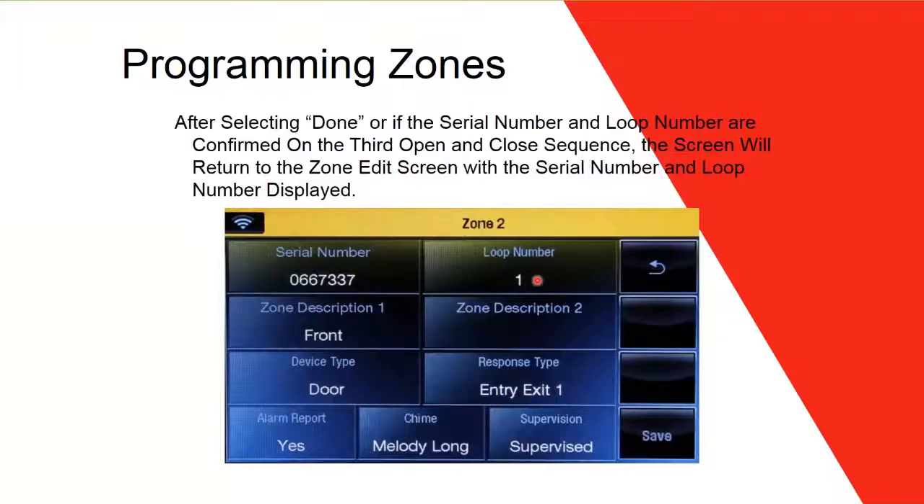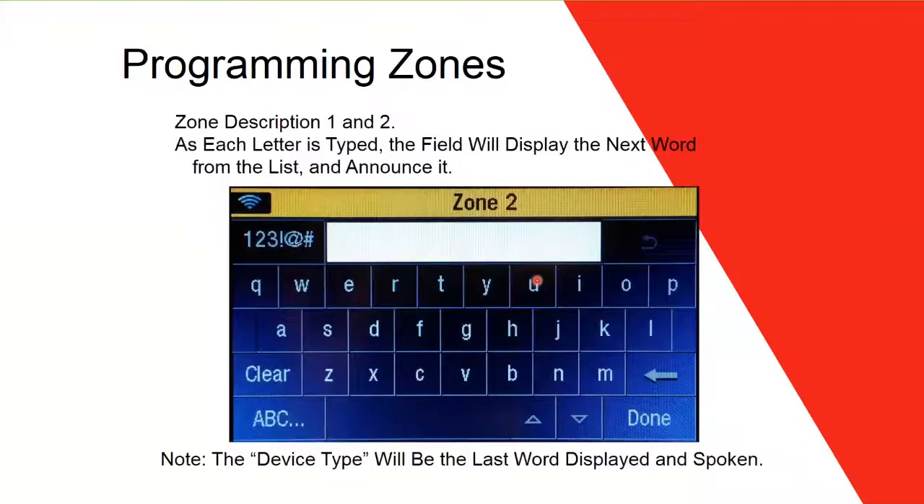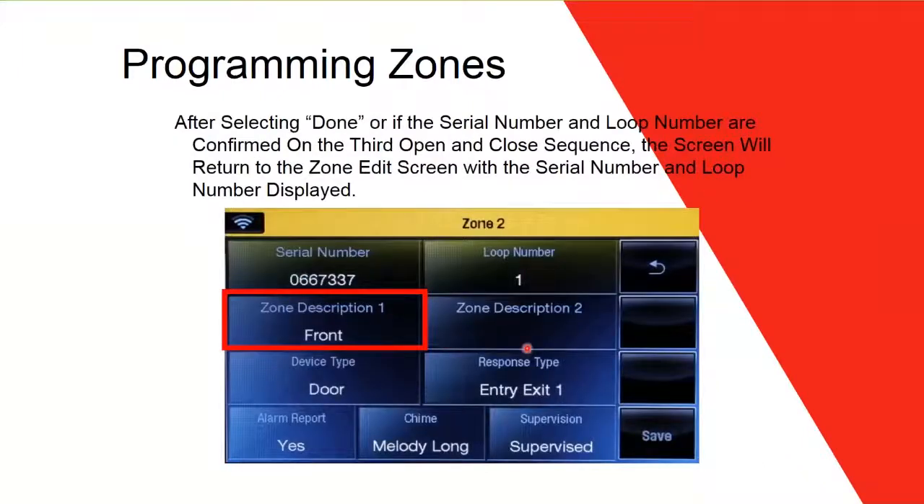After the serial number and loop number are confirmed, the screen returns to the edit screen with both values displayed. Now go to Zone Description. There are two zone description fields — Zone Description 1 and Zone Description 2 — and both work the same way.